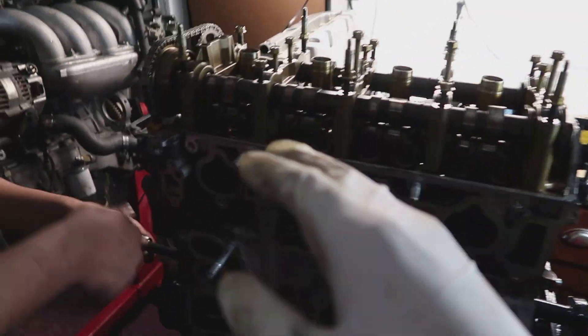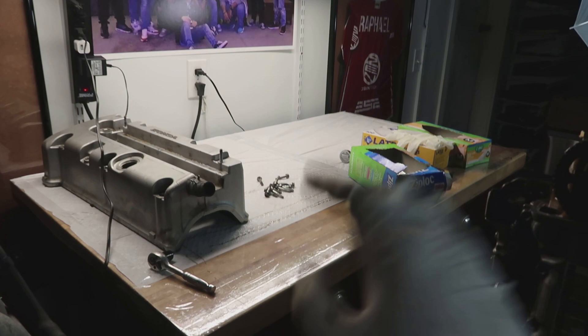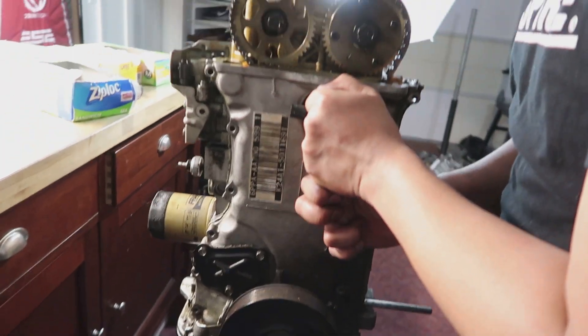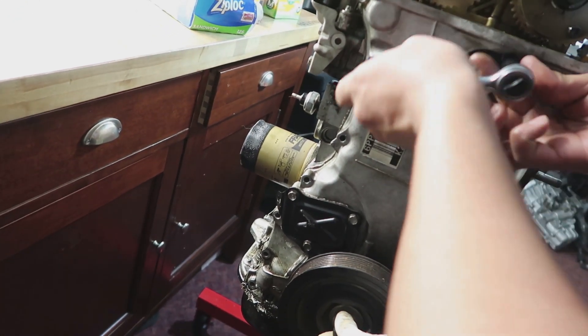We're going to go ahead and take off the timing chain cover so we can pull everything off. This is the timing chain cover. There's a few bolts — Andrel already pulled most of them off. After you pull those bolts off, always make sure to put them in a plastic bag or you're going to forget. They're all 10 millimeters. You want to take this tensioner off and then go ahead and take this main pulley off.